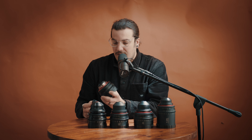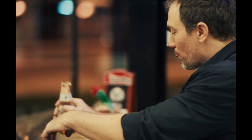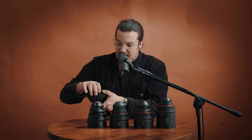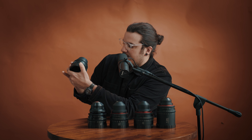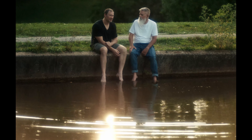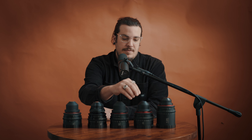You've got 330-degree focus throw, 95mm fronts, and PL mounts. One note: a lot of the focus throw is concentrated in the close range, and from about six feet to infinity it's a smaller portion of the throw. I think the newer Mark Vs may have extended it so the 330 degrees is more evenly distributed. This set comes with a 25 T2.9, 35 T2.9, 50 T1.5, 85 T1.5, and 135 T2.9.